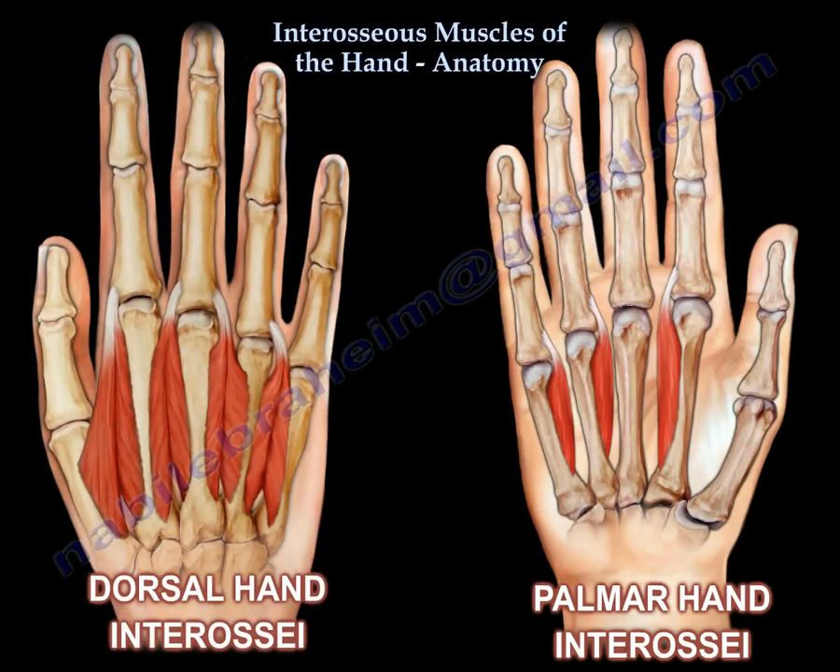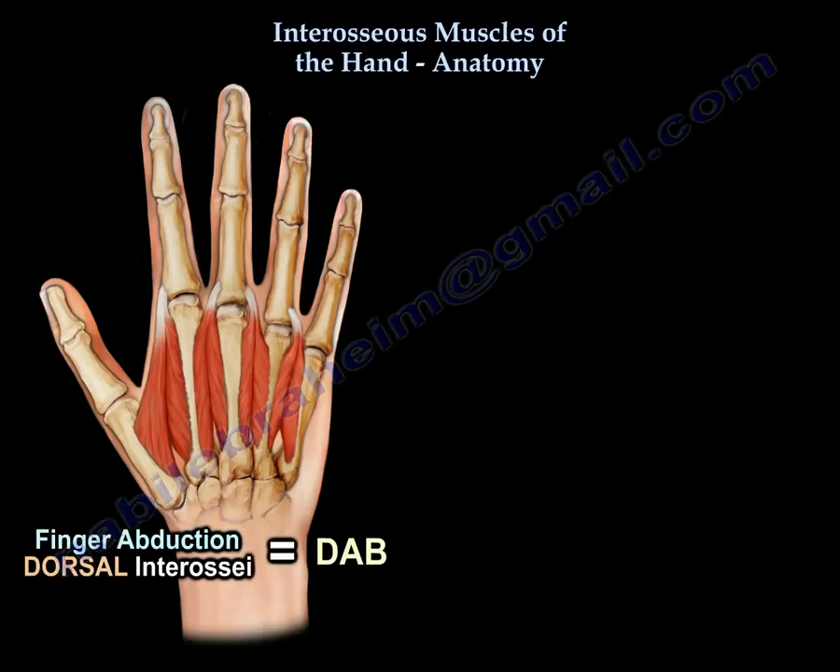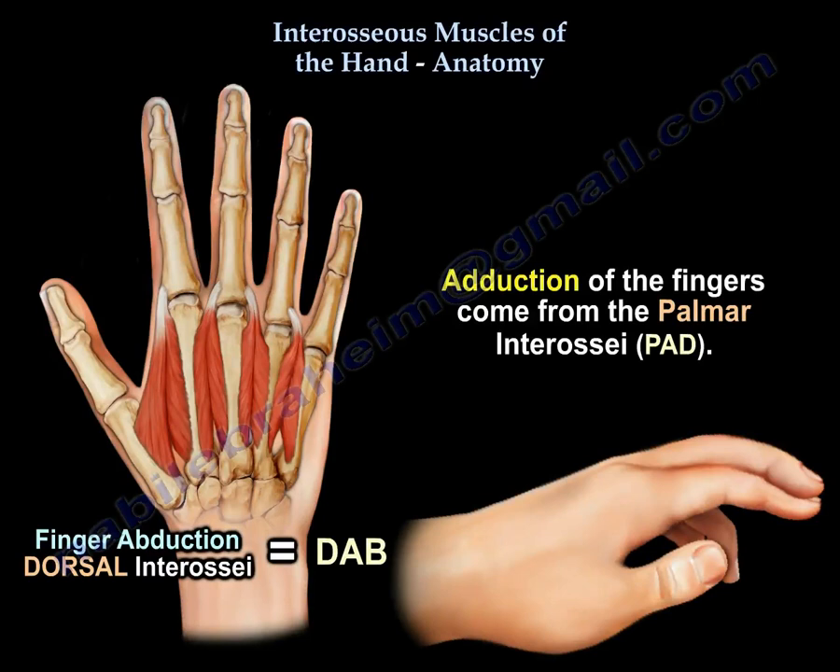You can see the dorsal interosseous to the left and the palmar interosseous to the right. Abduction of the fingers comes from the dorsal interosseous — DAB. Adduction of the fingers comes from the palmar interosseous — PAD.